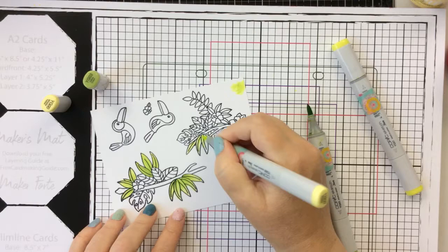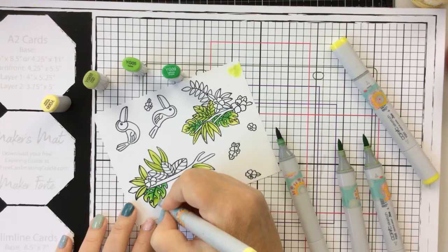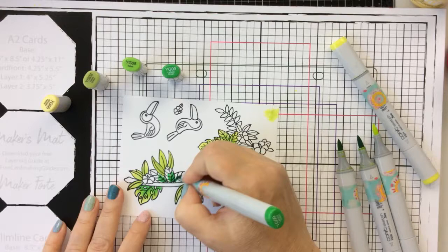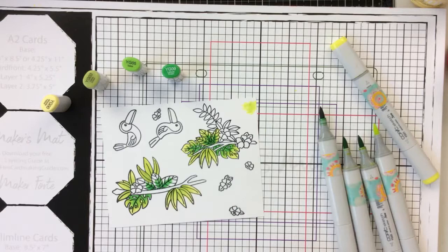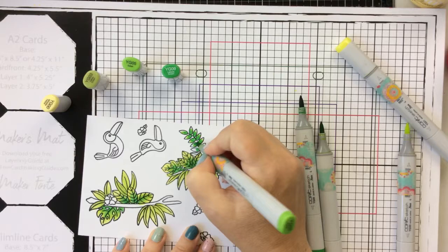I've got YG03 and YG00 here. I'm just going to start on some of the leaves, then I'll bring in some darker YG colors — I've got the YG05 and the YG09. I'm just going to blend these out, making some of the leaves darker than others so we get a really fun tropical bouquet-looking branch. I love these images — they're really dramatic on a card when you color them up this way.